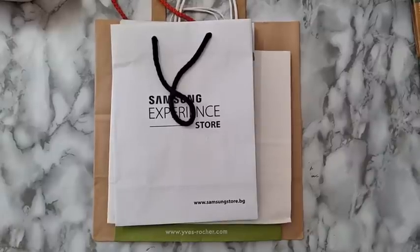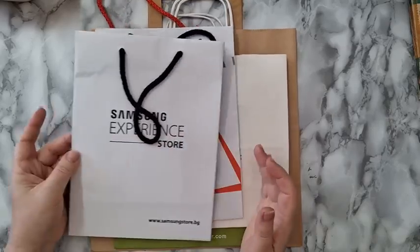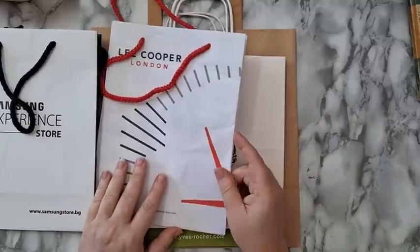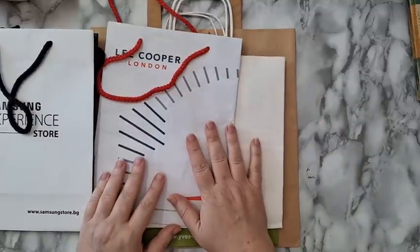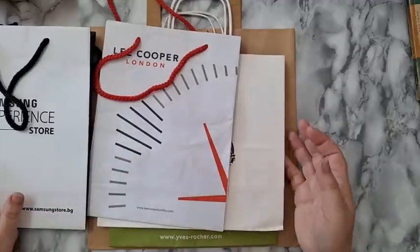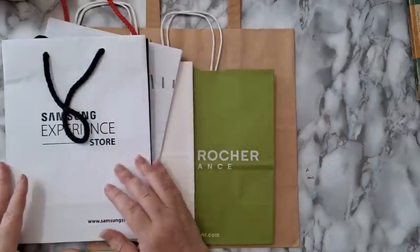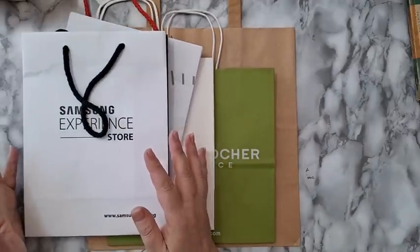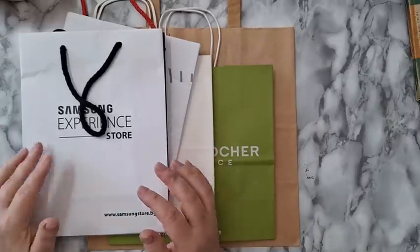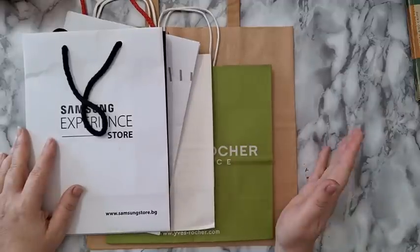Hi everyone, today I'm going to upcycle a paper bag. I love paper bags, I collect them. Usually I just use the paper to make junk journals, but today I'm going to upcycle one of them and also show you all kinds of other options. I use them as gift bags, and it's just another substrate to work on. What I'm doing today you can do in your art journals or on canvas.